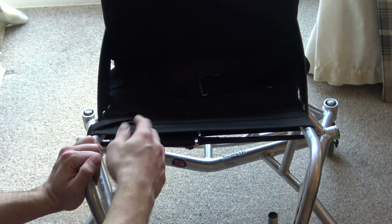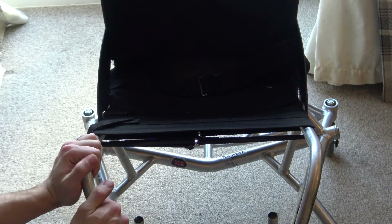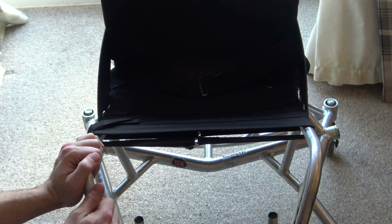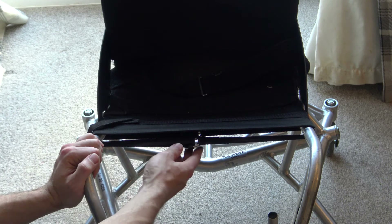Now if you find that you're either sat too low in the chair, sat too high up, or you have some form of discomfort and you just want to play around with your general positioning — the position of your legs, anything of the sort — you may have to adjust some of these straps.